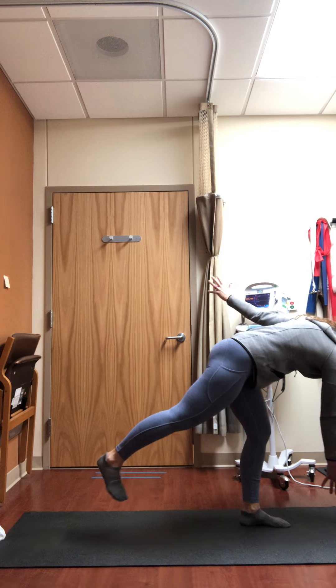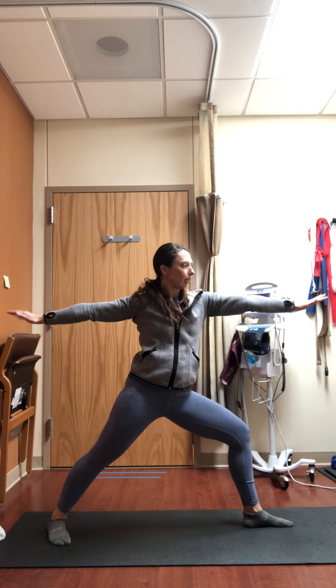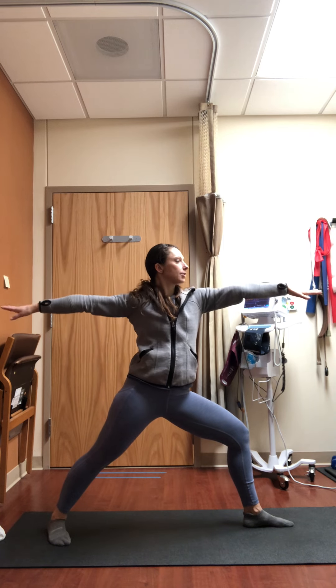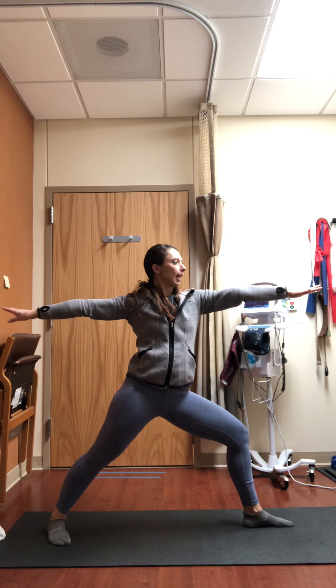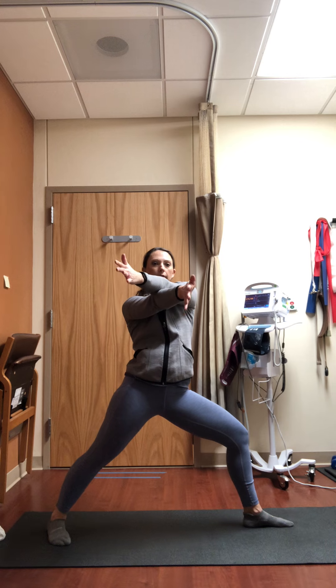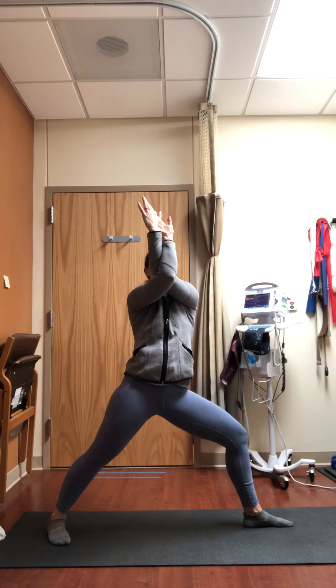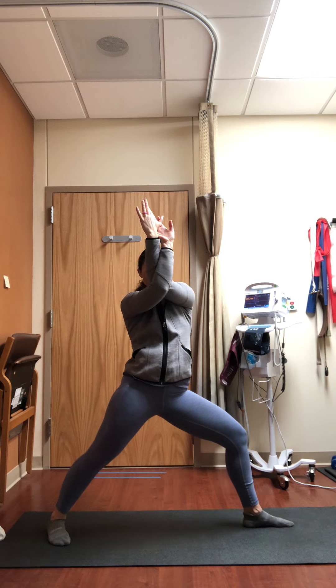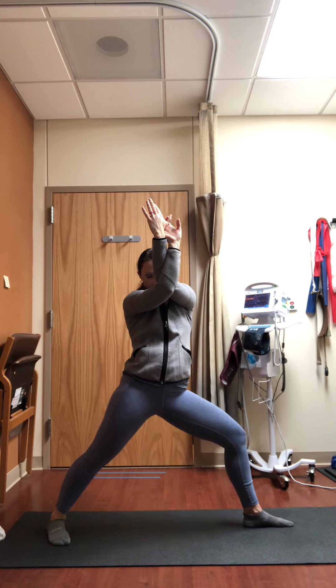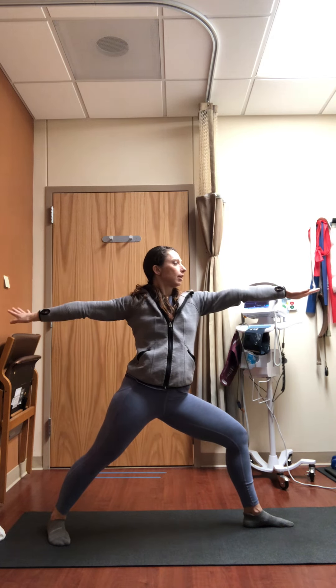Big step back with the lifted leg into warrior two — big wingspan, knee over the ankle on that front leg. Allow yourself to settle into Virabhadrasana two, slightly tucking the tailbone under. This time, left arm crosses over right at the elbows — keeping elbows at shoulder height, bend the backs of the hands or palms to touch. Maintain the elbows at shoulder height, let your chin drop slightly, and breathe in between the shoulder blades, releasing tension around the mid back and back of the neck. As you inhale, slowly unwind, lengthen out, warrior two, gaze over that front hand.